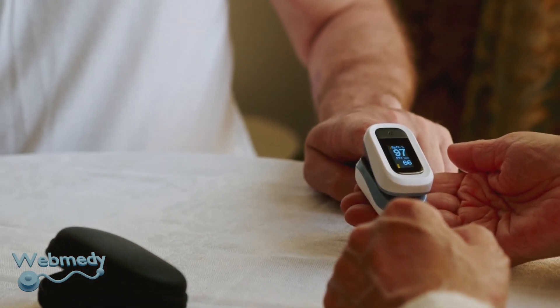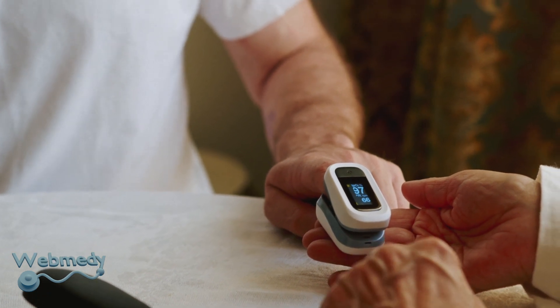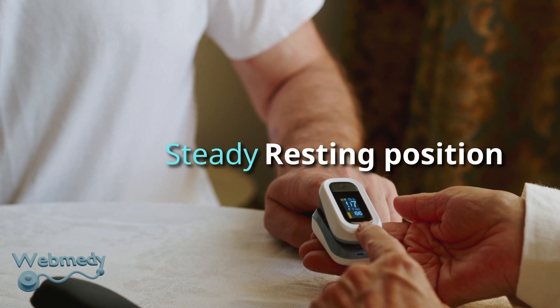Take the test reading, preferably sitting. Make sure your hand is relaxed, warm, and below heart level. The hand should be steady and in a resting position.